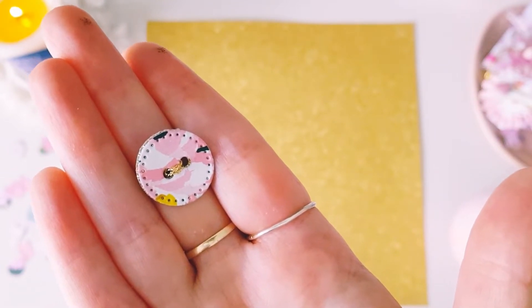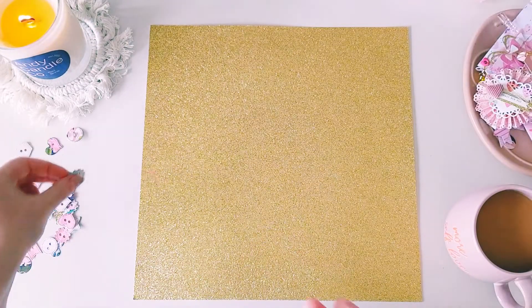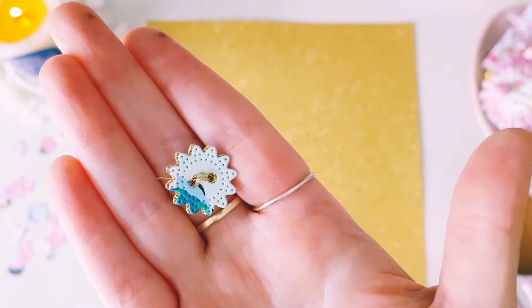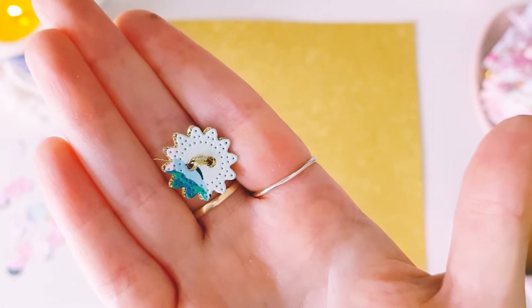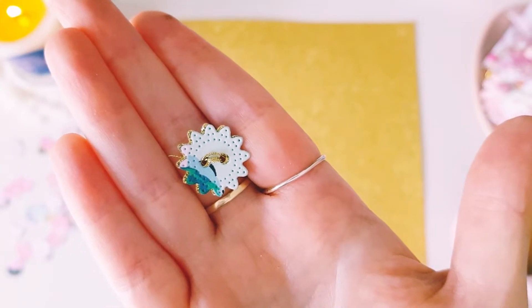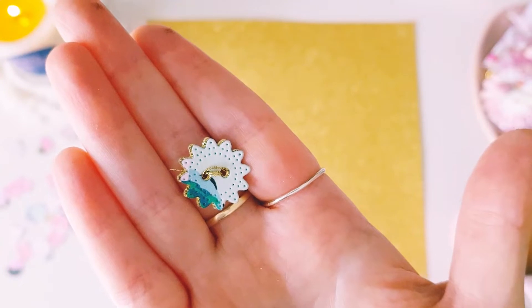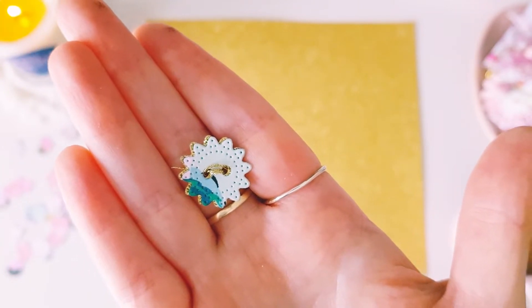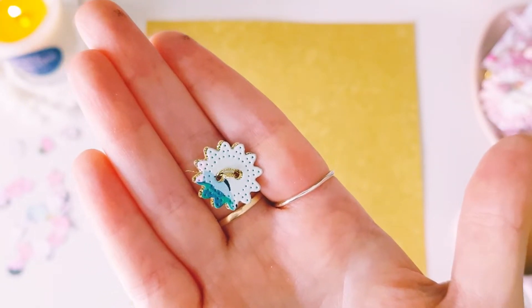I ended up using a variety of different patterned papers. I'm pretty sure I've used some of my Garden Party paper, and maybe a little bit of Market Square, Garden Party, and Simple Stories Happy Hearts.